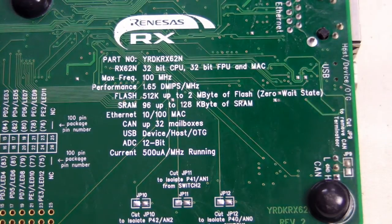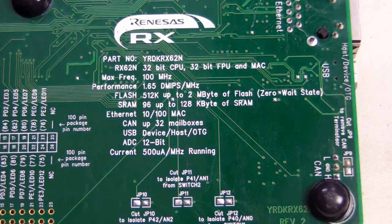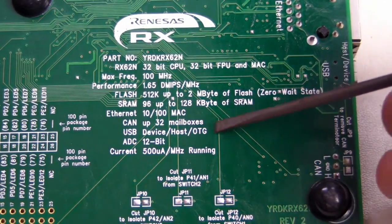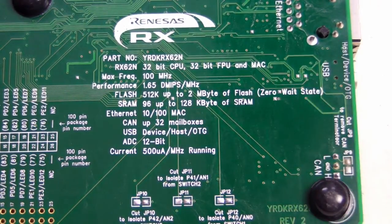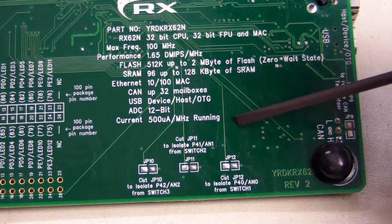Built into the chip is the Ethernet MAC at 10/100 speed. It supports CAN as well for automotive applications. As we've looked at, it's got full USB device, host, and on-the-go capability. And a 12-bit ADC — not a typical 8 or 10-bit one.